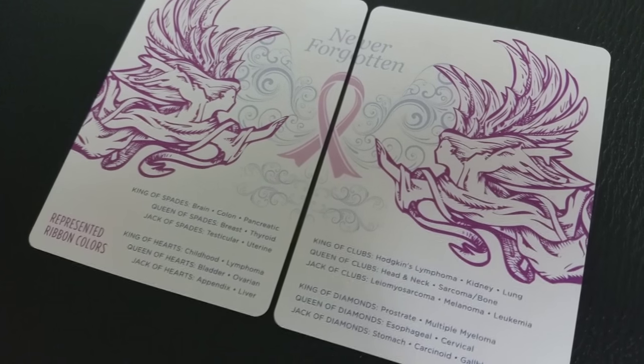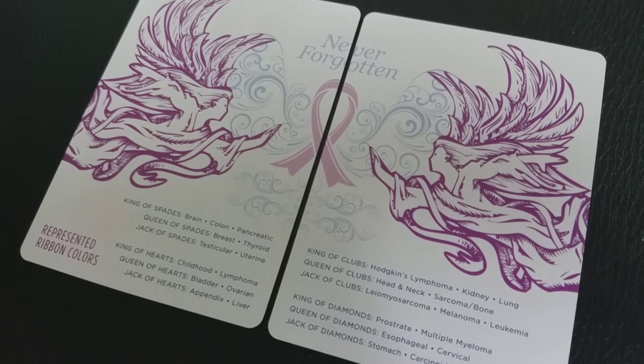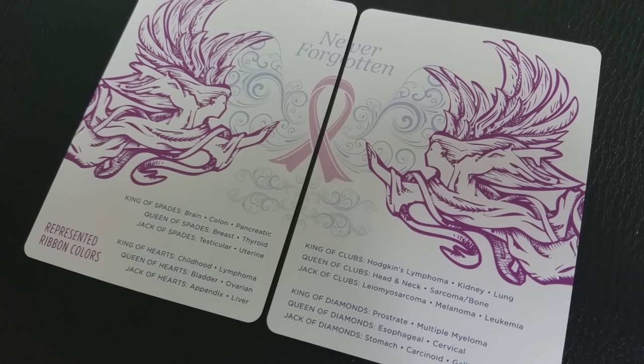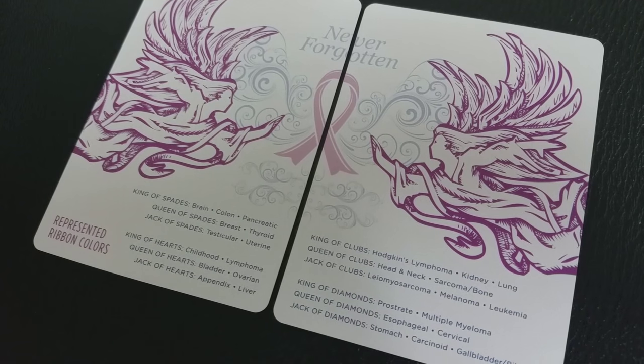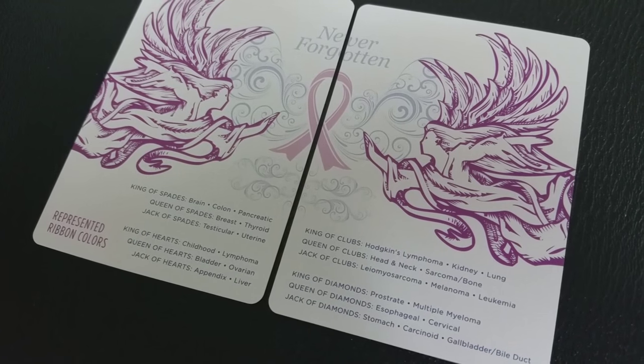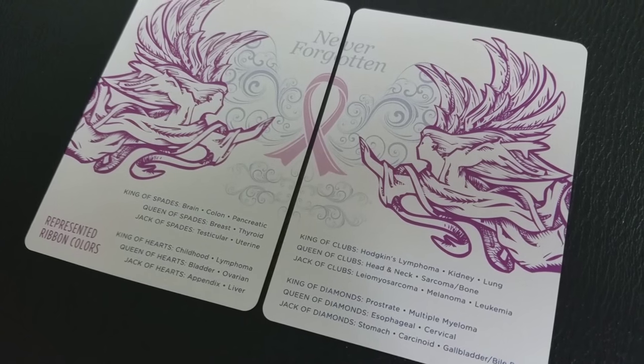One of the cool things you get with this deck are these diptych joker cards. They're really descriptive — in the writing at the bottom, the colors represented through the ribbons also symbolize the different forms of cancer. You can look through those court card listings and see the different types of cancer listed. Each individual court card represents a certain affliction.